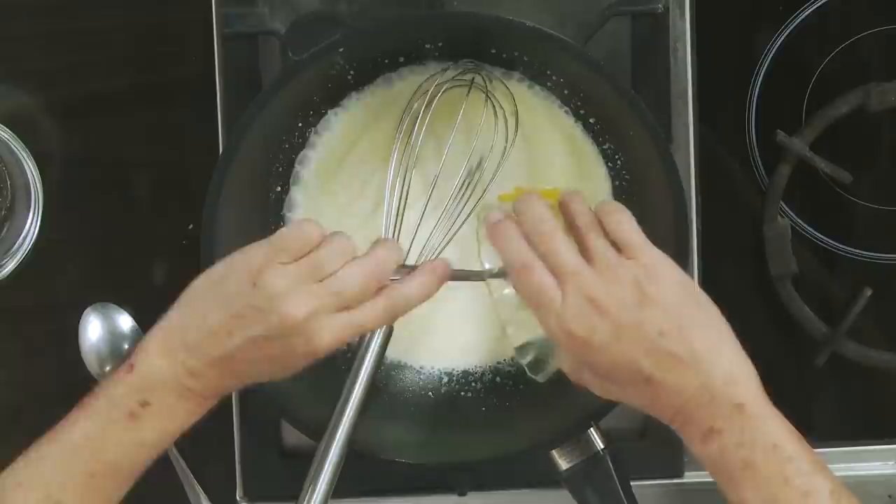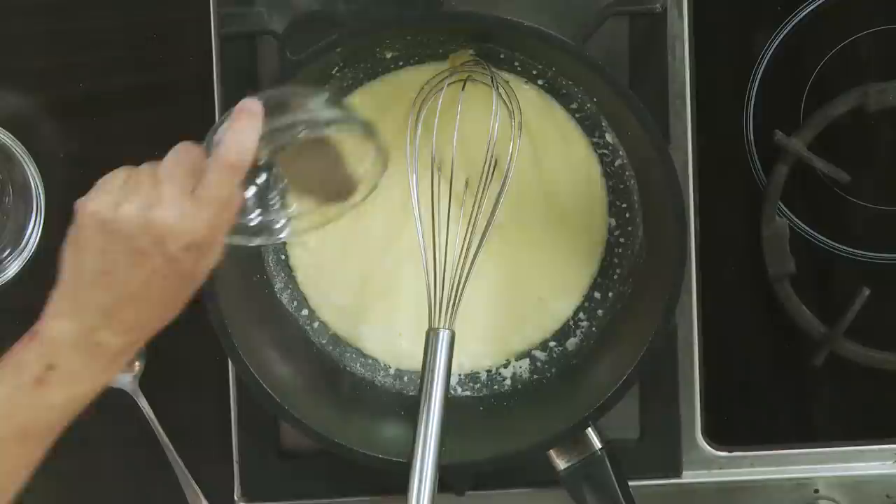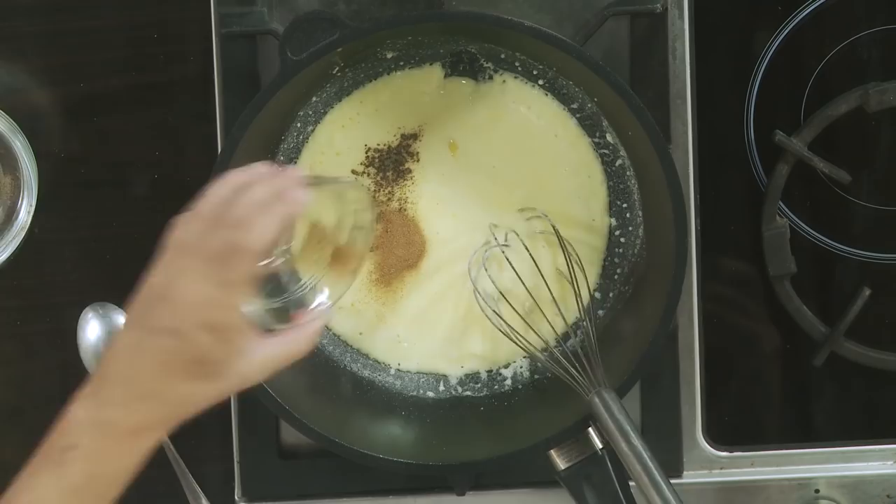Then we'll add two egg yolks. At this point it has no taste, so we're going to add some salt and pepper to season it, then the cayenne. Mix all of these together very, very well.